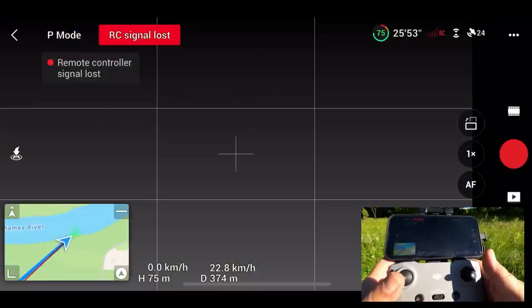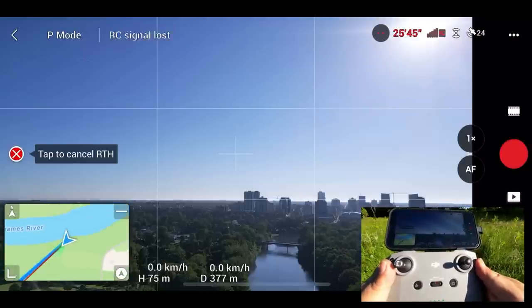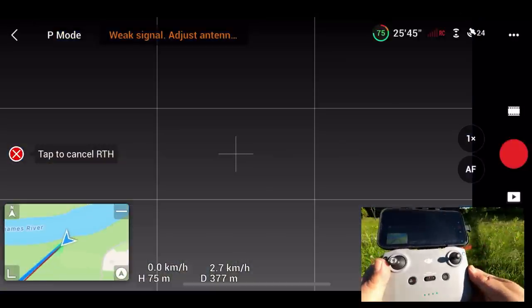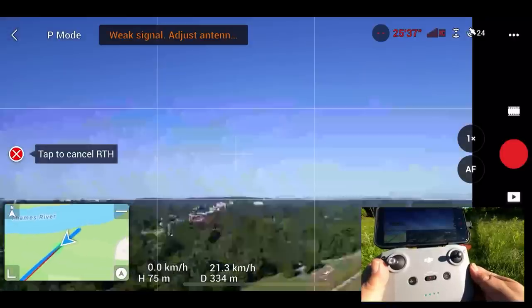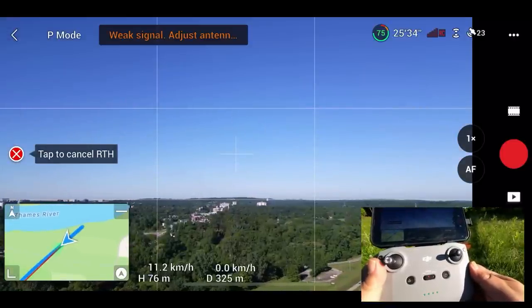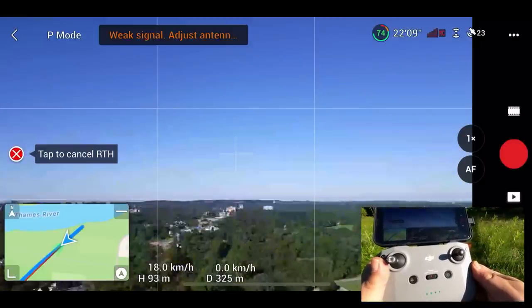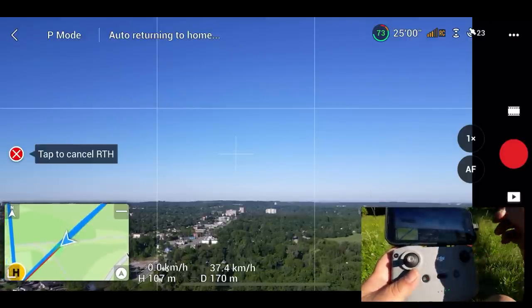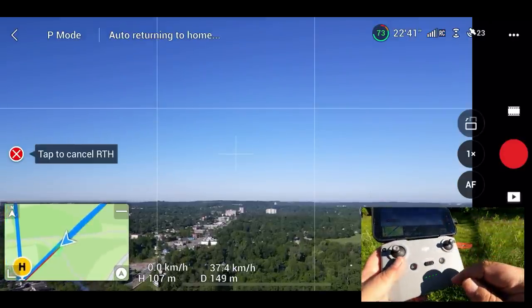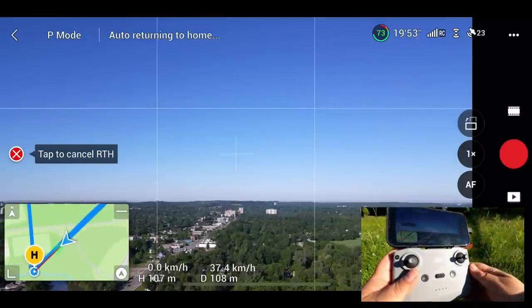And there we go — our RC signal has been lost. What the drone does in a disconnection: it sits and waits for about three seconds, then it flies in reverse along the same path to try and reconnect. And as you can see there, it did reconnect automatically. The drone is now just flying home — it went to our predetermined altitude. At any point we can cancel it by pressing the pause button or tapping that little red X on the screen.